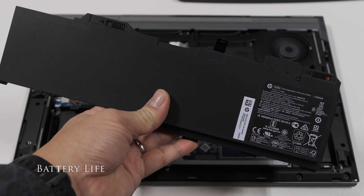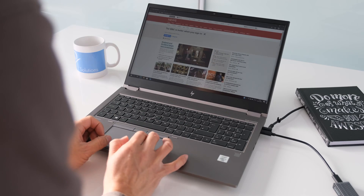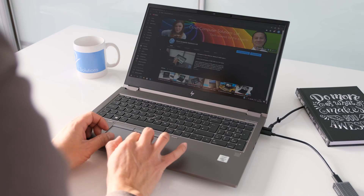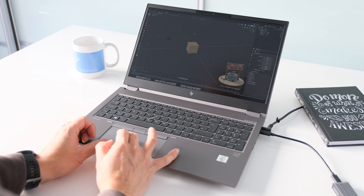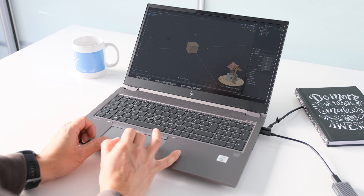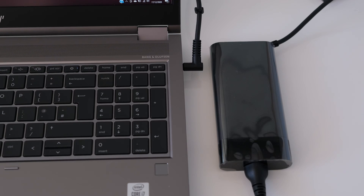The ZBook Fury G7 has an 8-cell 94Wh battery. In testing, battery life averages around 4-5 hours with light usage like web surfing, YouTube and Microsoft Word. With heavy work, expect around 2.5 hours, and for video playback, around 3.5 hours. Fast charging with the 150W Slim Smart External AC Power Adapter takes around 30 minutes to charge to 50%, and three-quarters full in around an hour.